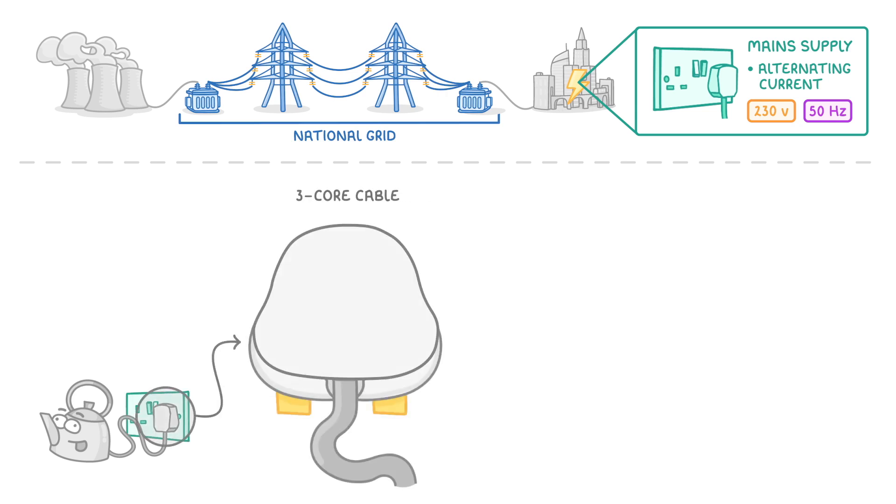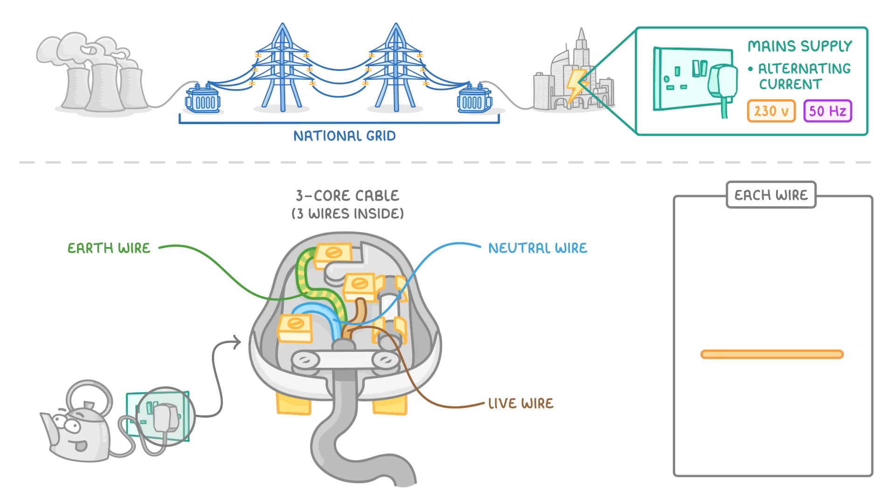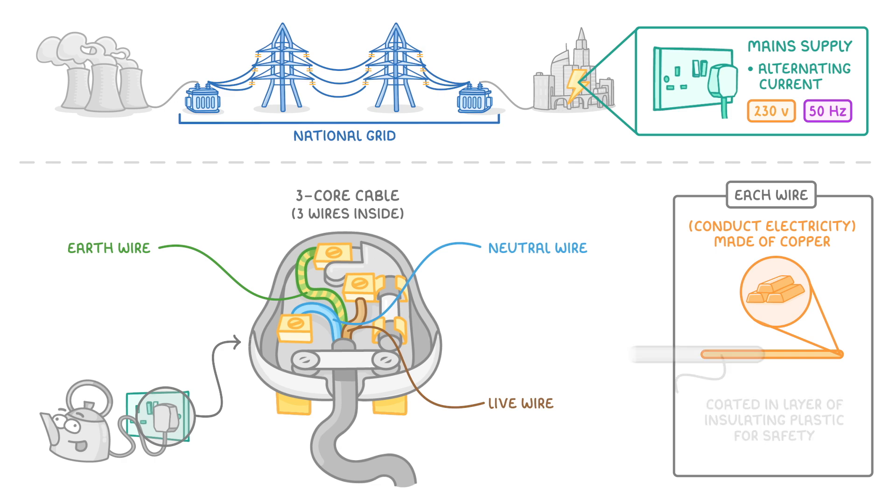This usually involves a three-core cable, which means that it's a cable with three wires inside of it: the live wire, the neutral wire, and the earth wire. Each of the wires are made of copper so that they can conduct electricity, and they're coated in a layer of insulating plastic for safety. The colour of each plastic coating is specific to the type of wire, and this helps us to identify them.